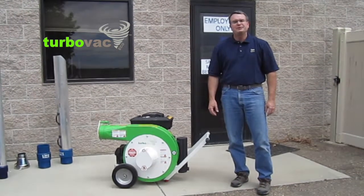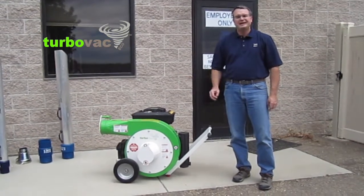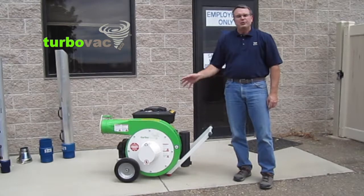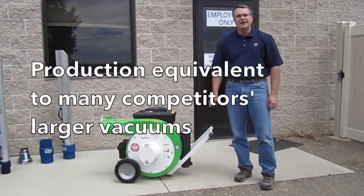Hi, I'm Ray from InTech, and I'm going to review the features and the benefits of Service Partner's Turbo Vac ECO and share why customers find this to be such a high-value production vacuum in the marketplace.